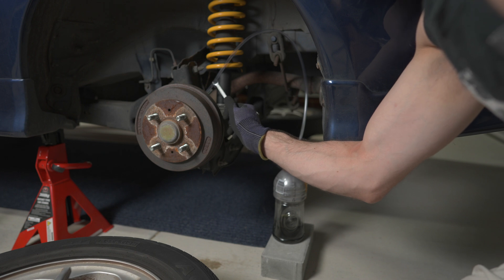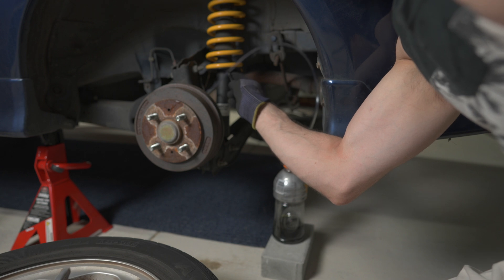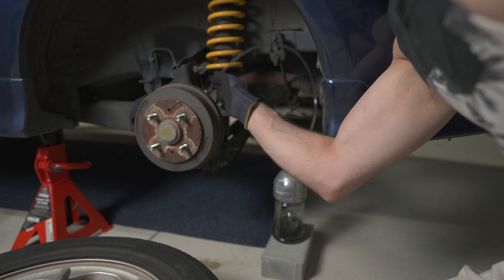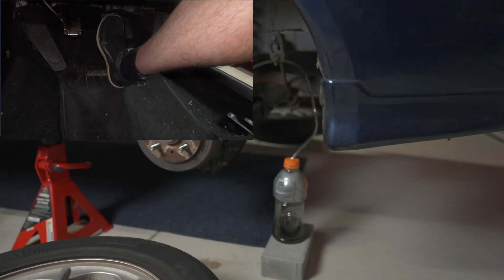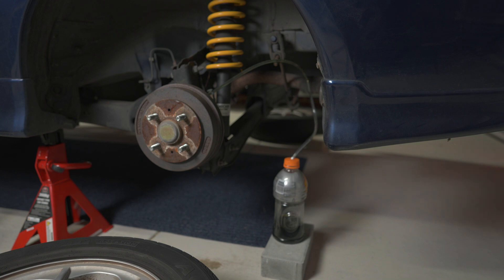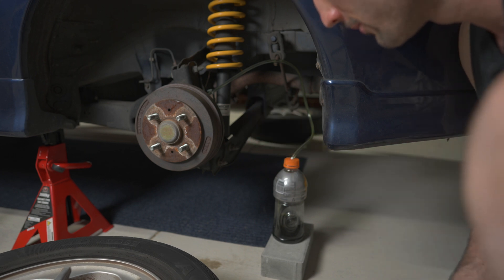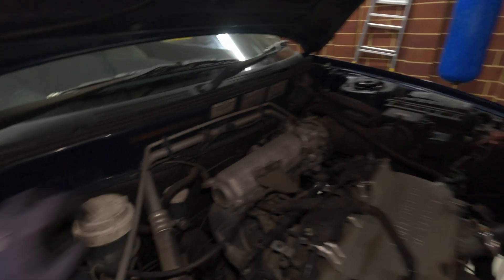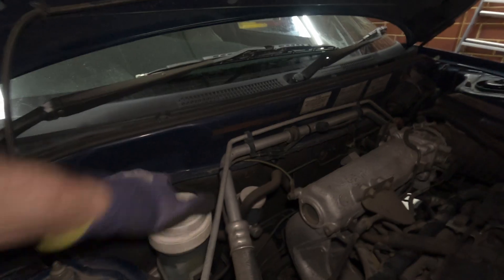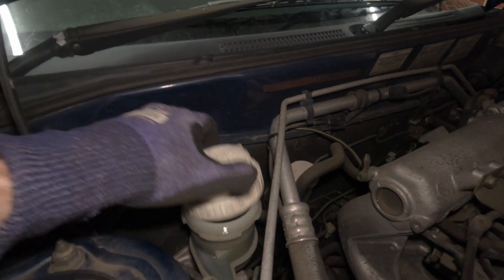Opening the bleeder — I can see clear liquid coming through, so that's the clean fluid. Tighten this one up and move on to the next furthest, which is the rear right. It doesn't take a lot of brake fluid to flush the lines on a small car like this, but we'll double check the reservoir isn't running empty because we don't want to get air in there.